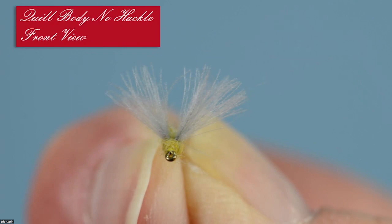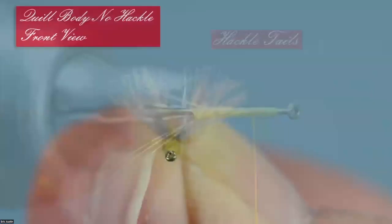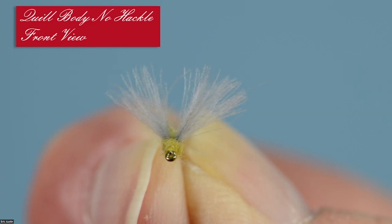Because it's a no-hackle, flotation becomes really important. So the kind of dubbing you use is important. I'm a firm believer that the wider a split you can get with the tails, the better. So I developed my own variation on a well-known technique to get a wide split on my tails and not have a big dubbing ball at the back end of the fly. And this is what it looks like from the front.